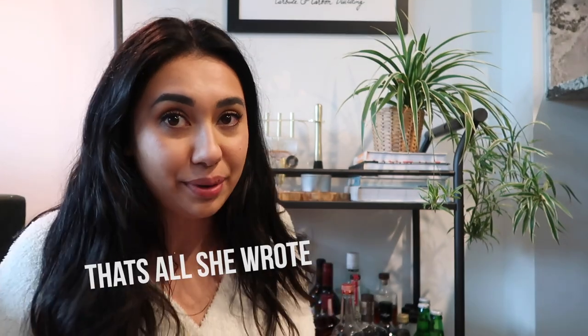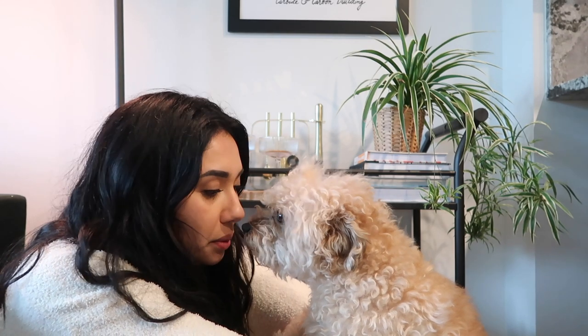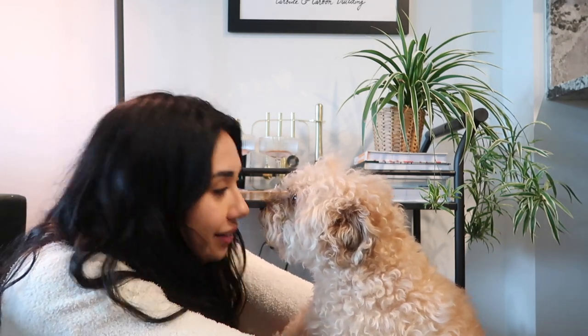All right guys, well that's it. That's all she wrote. She's all done and dusted and she's looking so cute. What do you think? Do you think it looks so cute? Tiny love of my life, but I can never make you a cocktail from my bar cart. Not even one time.